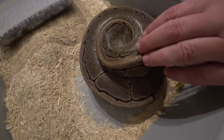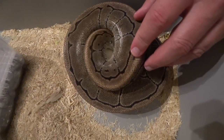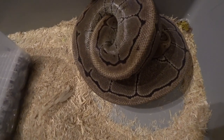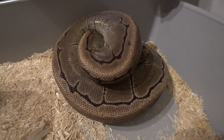Hey everybody, welcome back to another video. This is Jim and Crystal with Serpentine Dream. I've got another clutch here. This is clutch number eight, and this is my pinstripe girl. She was bred to our leopard boy. So we'll see what we got here.